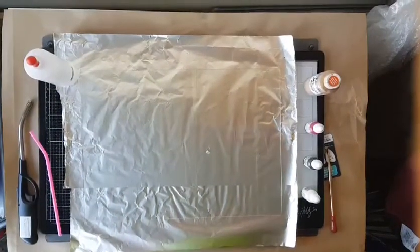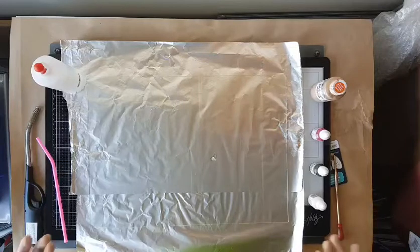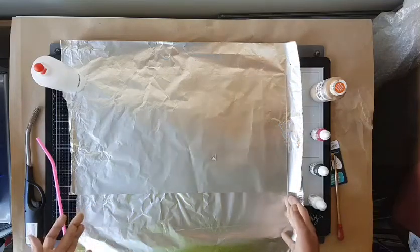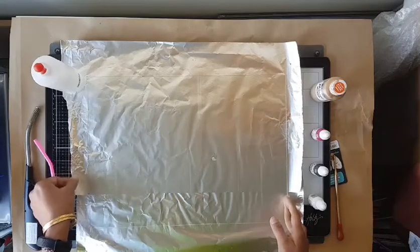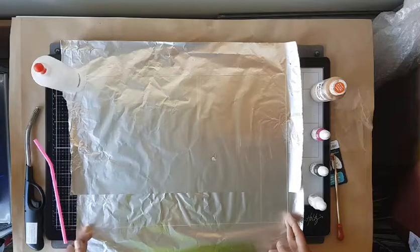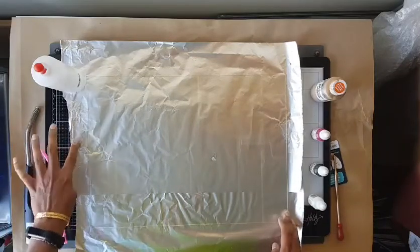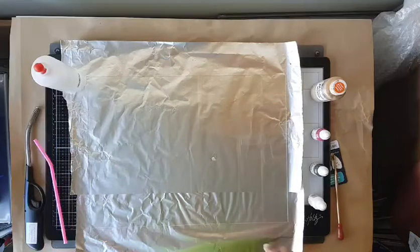Hello everyone, thank you for tuning in. I'm going to try something different this morning. This is called fired alcoholic art. I've got a piece of glass here — I've taken it out of a frame and placed it over some aluminum foil. This is an A3 frame, and because I don't have a large enough baking tray, I've just placed it all on a glass mat that I use normally for my artwork.